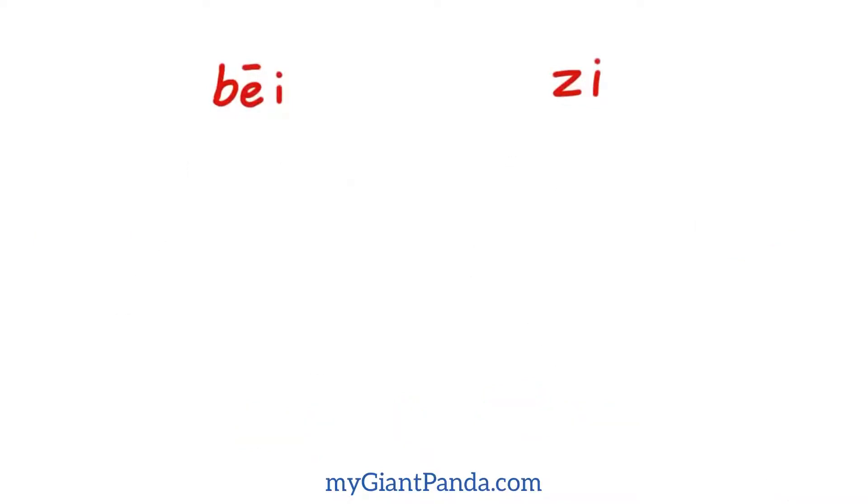Hello everyone, in this video I will show you how to write 'cup' in Chinese. 大家好，在这个录像当中我将给大家演示一下如何用中文写杯子，以及杯子的用法。(Hello everyone, in this video I will show you how to write 'cup' in Chinese and how to use it in a sentence.)